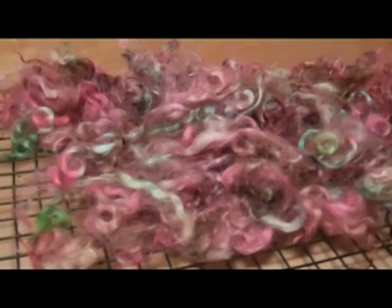I finished rinsing and when the water ran clear, I gave it one final squeeze and then I put it into a salad spinner. I find that that's the easiest way to get excess water out without agitating it too much. So that's pretty much it as far as acid dyeing wool goes. I'll probably get you with another video blog when I spin it up — maybe I'll give you a little tutorial on how I tail-spin my yarn. See y'all later!